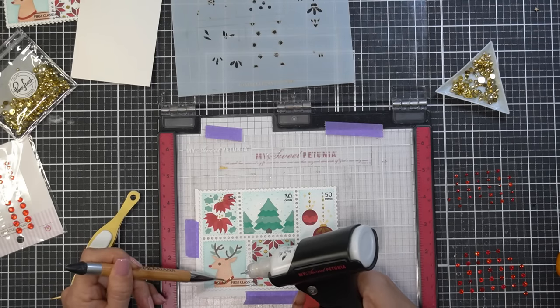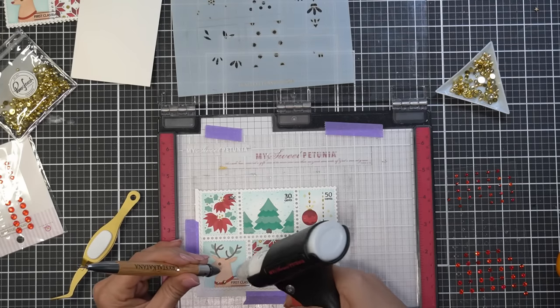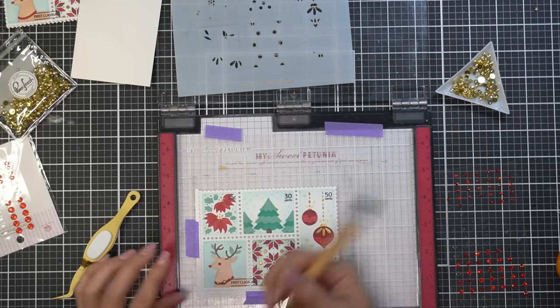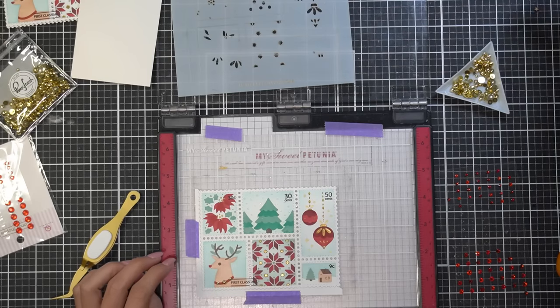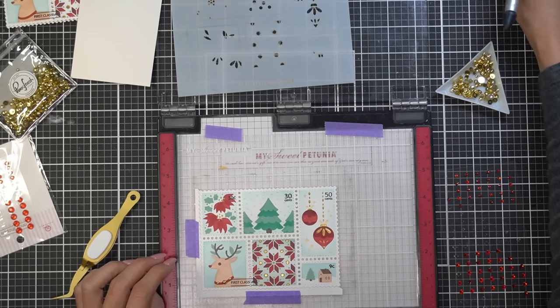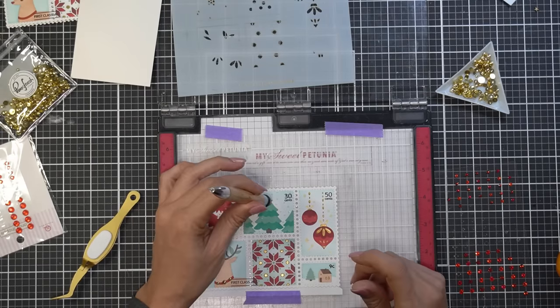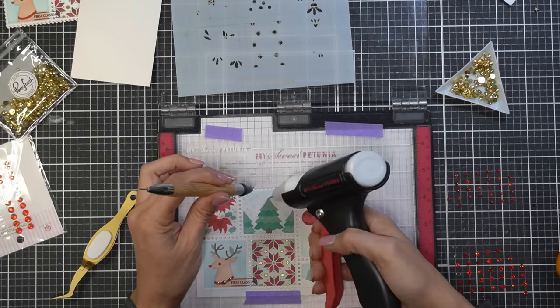I'm looking to see what other details I want to add, and I'm going to add some pink fresh gold embellishments to the collar of the deer. I'm using the glue press — I removed the little glue plug that was on the end since it had been sitting for a while. You just have to squeeze a little harder the first time after it's been sitting and it'll get the glue flowing.